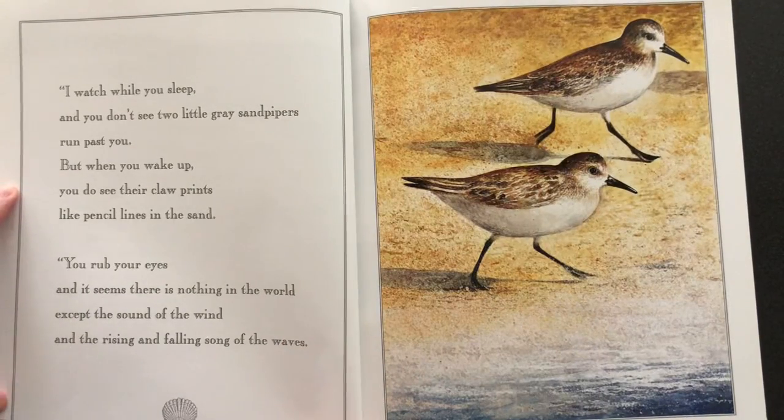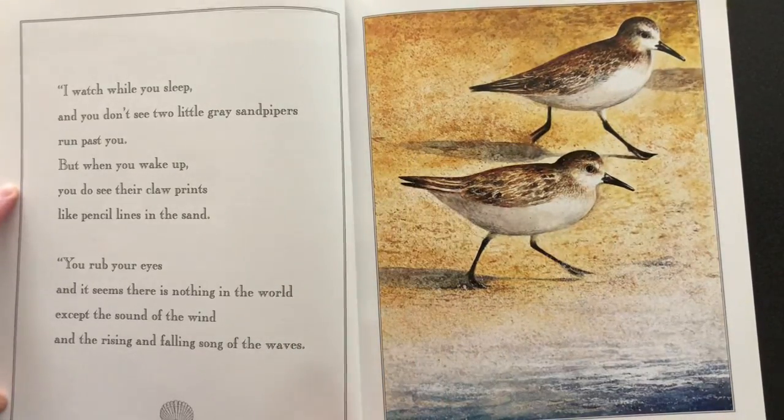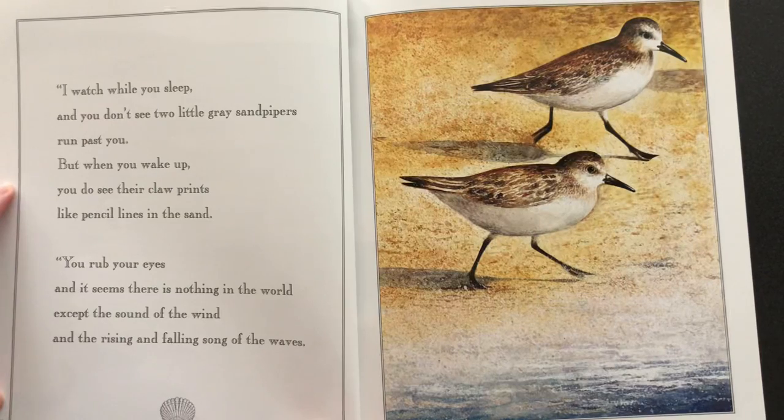I watch while you sleep and you don't see two little gray sandpipers run past you. But when you wake up, you do see their claw prints like pencil lines in the sand. You rub your eyes and it seems there is nothing in the world except the sound of the wind and the rising and falling song of the waves.